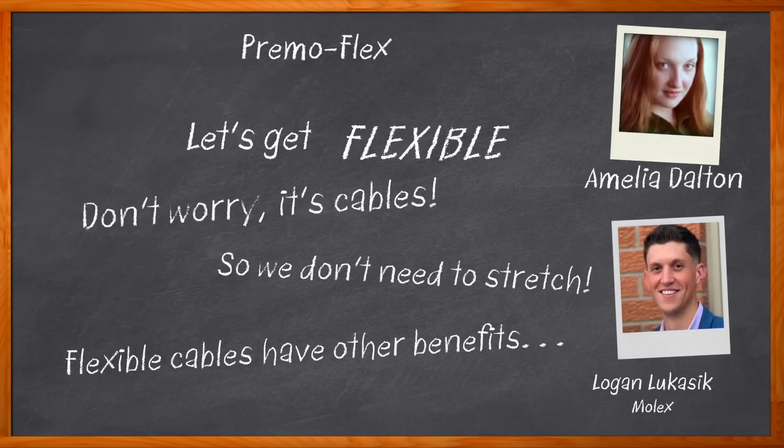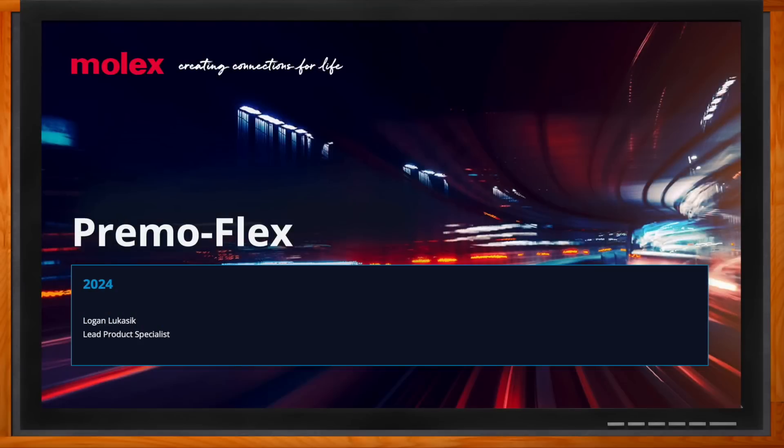We also investigate the custom capabilities of the PrimoFlex solutions and how you can get started using PrimoFlex in your next design. Before we get started, don't forget to click that link — you can find even more information about this topic from Molex. Hi Logan, thank you so much for joining me today. Of course, thanks for having me. Okay, so we're talking about PrimoFlex today — first, Logan, give us some details.